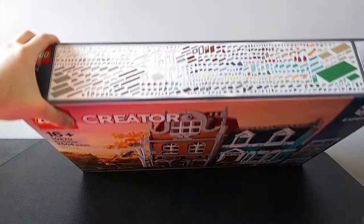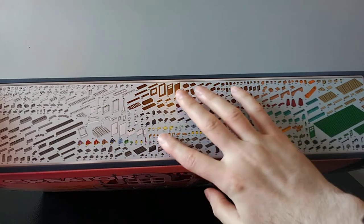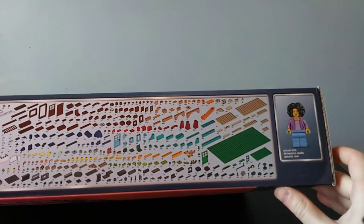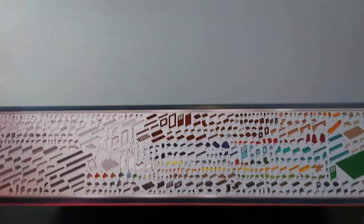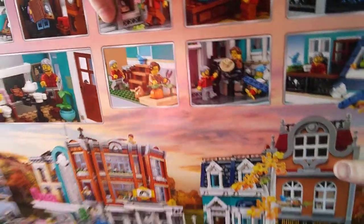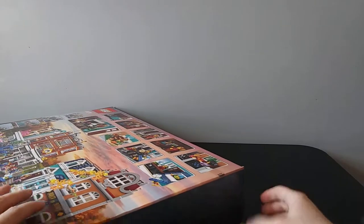On the side of the box there are pictures of all the pieces in the entire set, and in very small print it gives you the quantity of each piece. On the back it gives you various images of the different scenes that you'll have as part of the build. Now I'm going to turn it on its side and start pulling bags out.